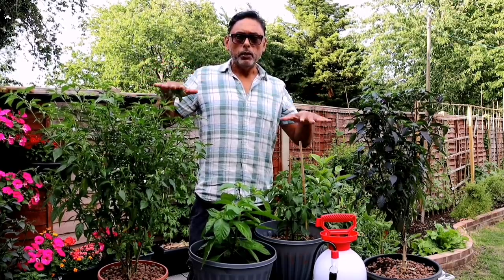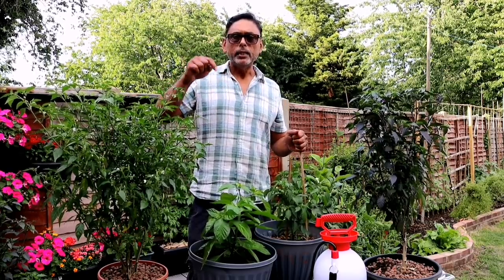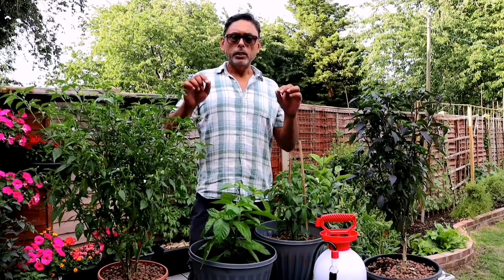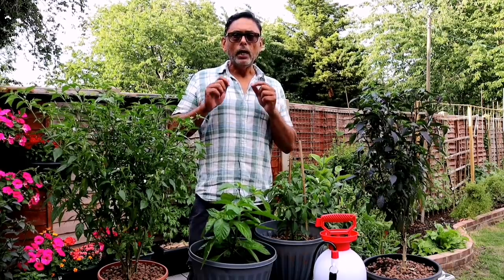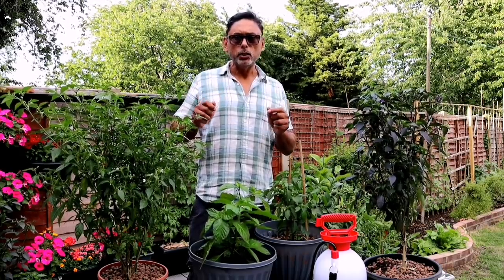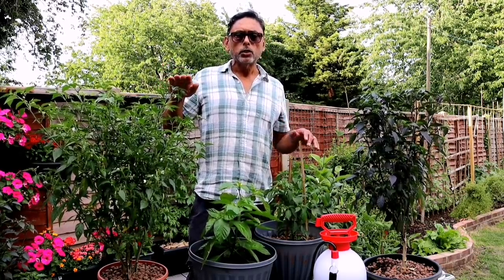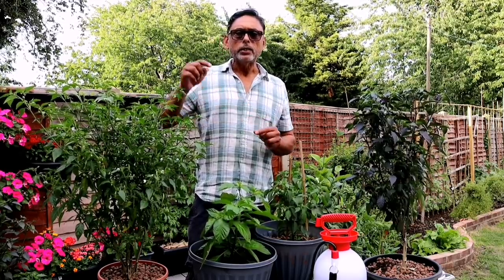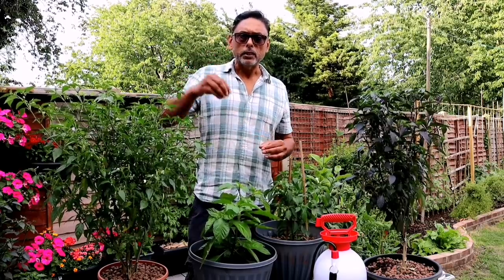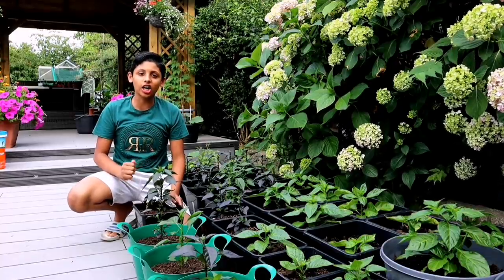Before we move to tip three — if you want to buy some of our chilli plants, we'll be selling them from next week. I will leave my email in the description below. Email me with your telephone number and I will contact you by WhatsApp, send you pictures of the plants and tell you the prices. It's collection only — you have to collect from East London; we are based in Barking and Dagenham.